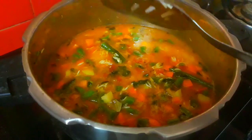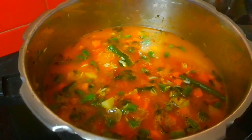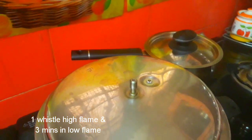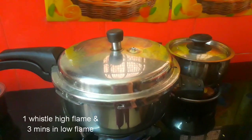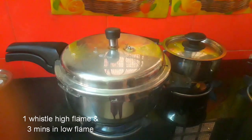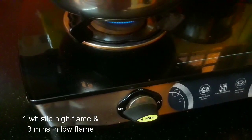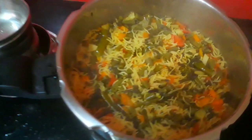If you have any suggestions, you can put them in the comments section. Let's go for 3 minutes. Now the cooker is closed — press the pressure.